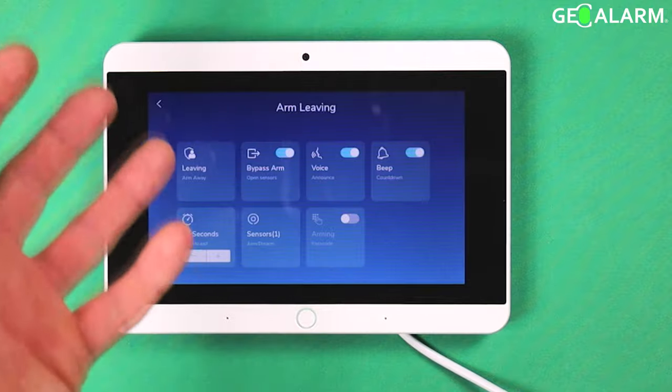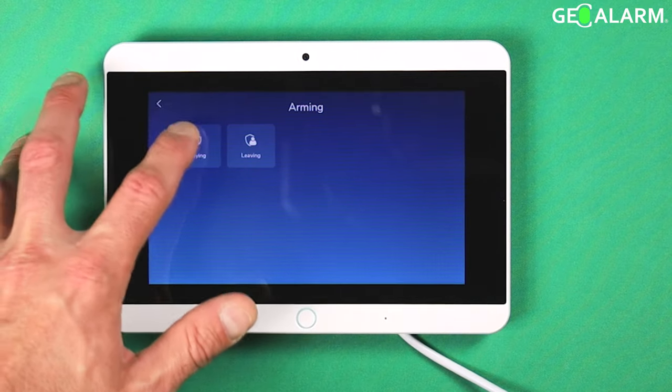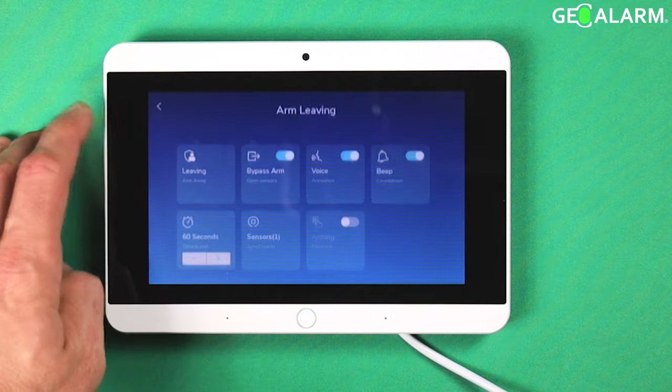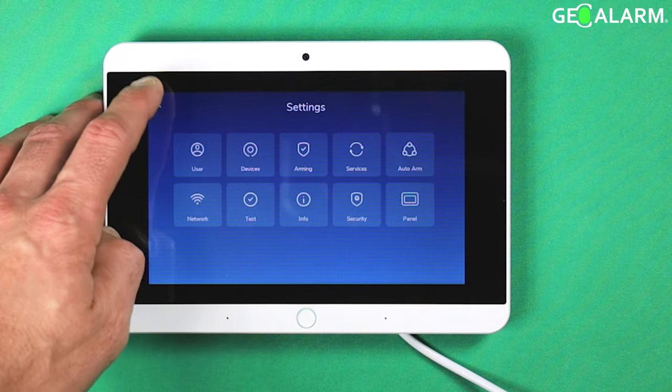We will take a look at leaving mode just for the sake of it. You know, it has almost as many fields. There is something different between staying and leaving. Let's go ahead and get this thing armed.